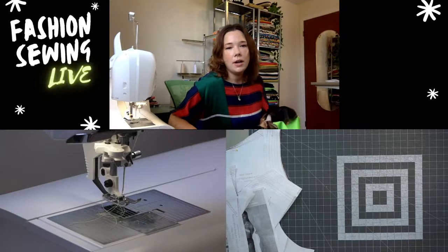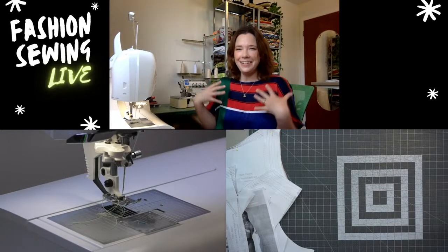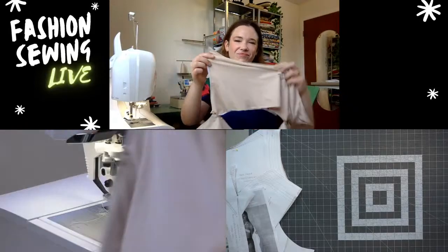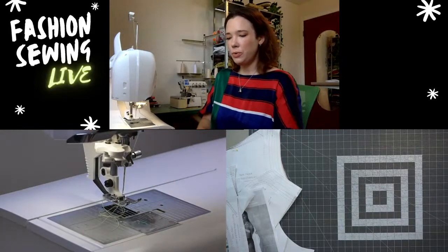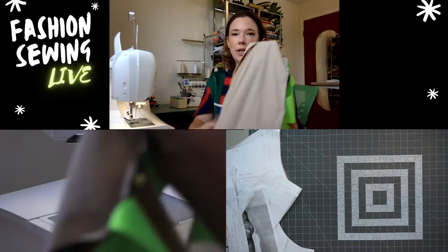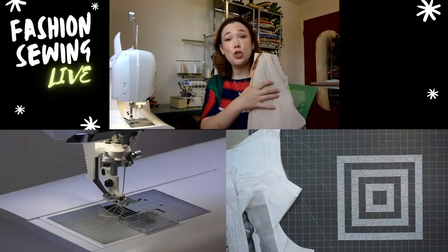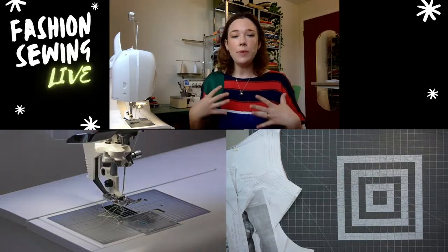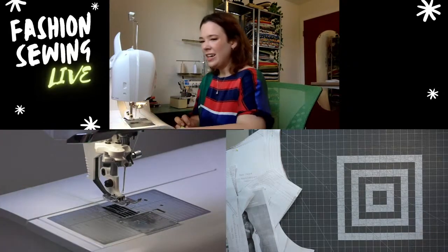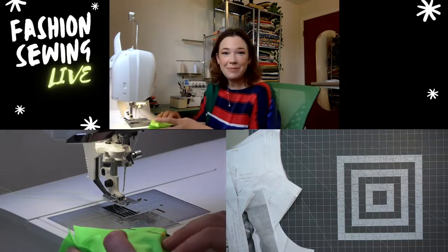Esther's asking about bra support — I'm just going to have it lined. Sometimes I do put bathing suit cups in. You could easily do that — just before you baste the lining, zigzag the bust cups around it. But I'm just going to have a more of a fashion suit this one.